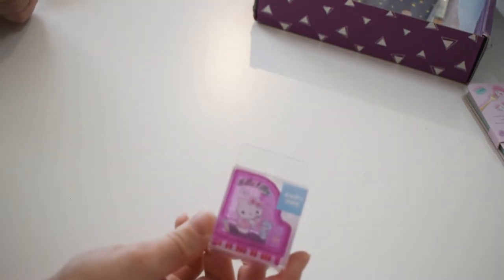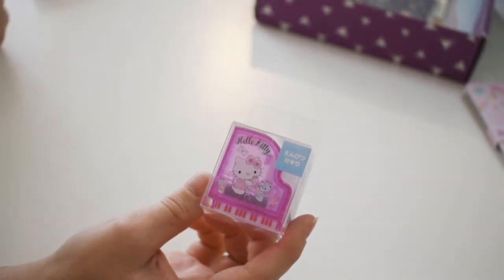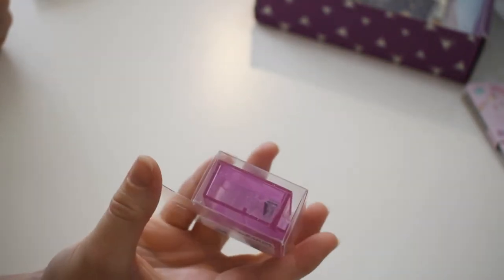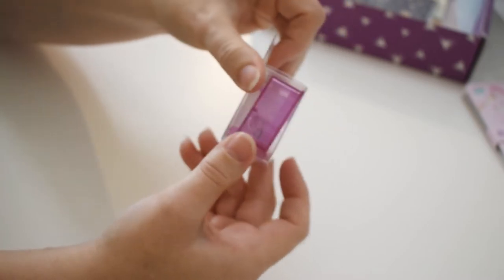This is a piano pencil sharpener — Hello Kitty, of course. It's a little translucent pencil sharpener. It's really what it looks like — very useful item.